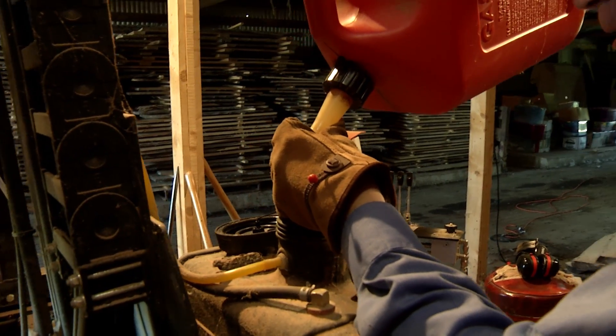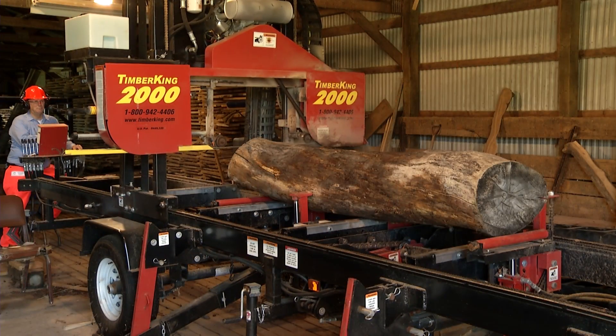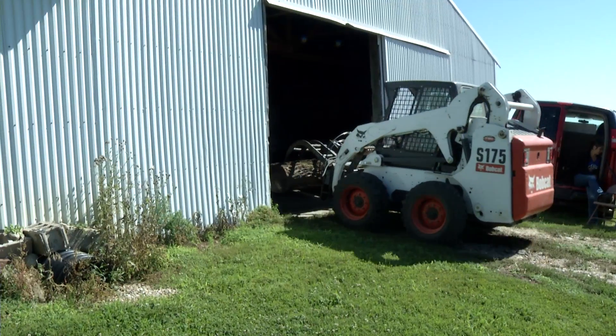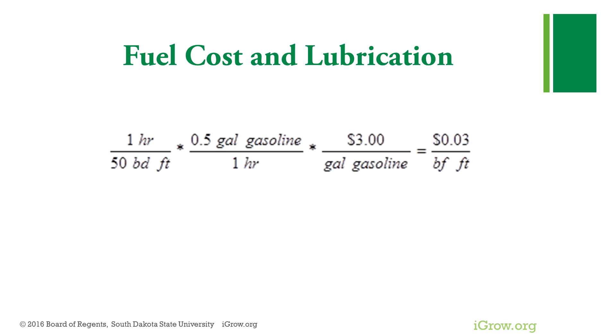I average about one half of a gallon of gasoline per hour. If you work the mill with a helper, you'll burn about a gallon an hour. But I spend a lot of time other than just sawing because I work alone. Assuming $3 per gallon for gasoline, which includes lubrication costs, that calculates to be about 3 cents per board foot.